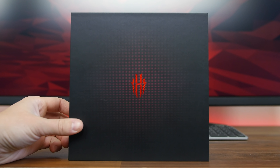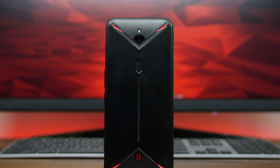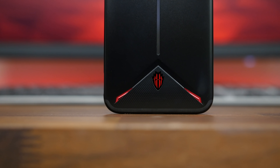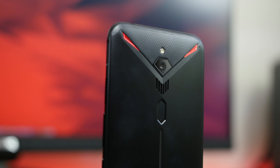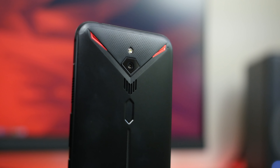The phone doesn't just stand out in the specs department — the build is incredibly unique too. On the back we have the Red Magic logo embossed on the rear with some red markers. Everything from the rear-facing camera sensor to the rear-mounted fingerprint scanner is custom cut to fit with that sharp angular look that this phone is going for.